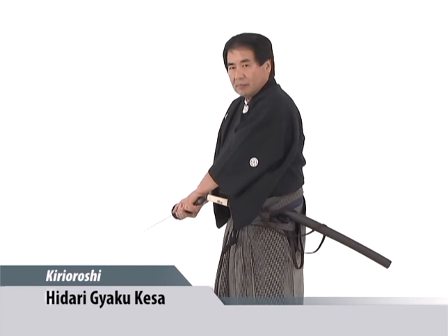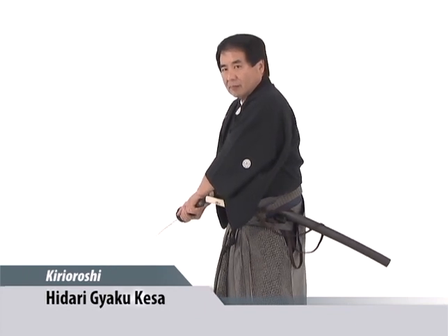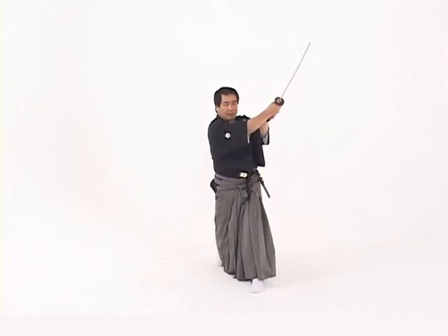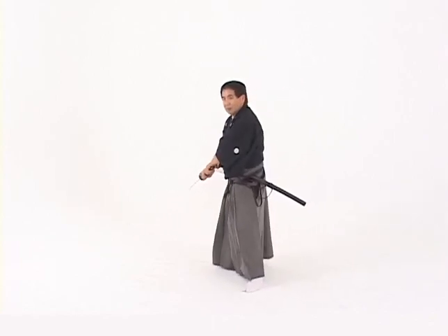Hidari gyaku kesa is swinging from the right side upward and to the left, with a two-handed cut with the left foot forward. The arms extend through the kisaki, cutting through the kesa on a diagonal cut. Notice the hips twist in the direction of the cut.